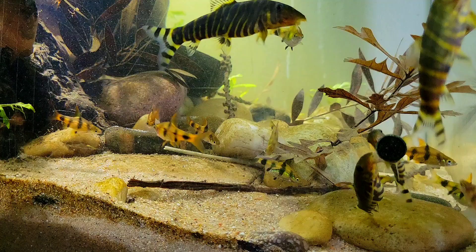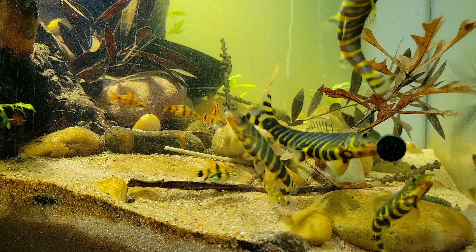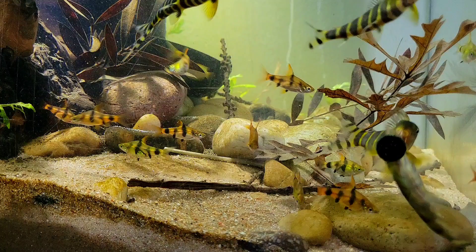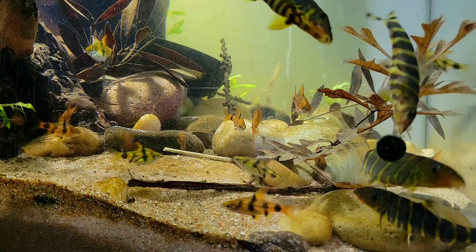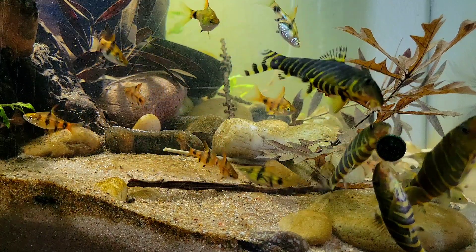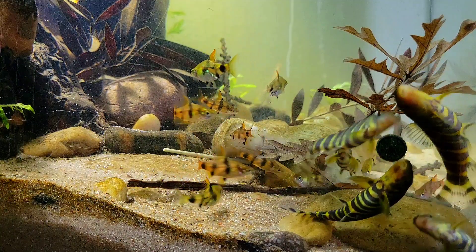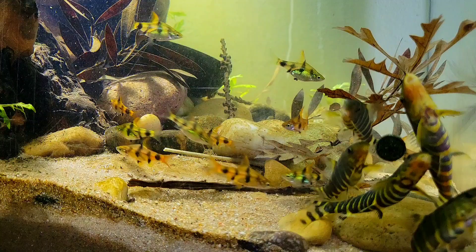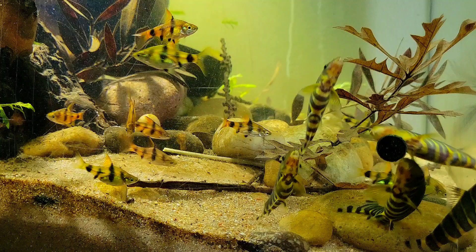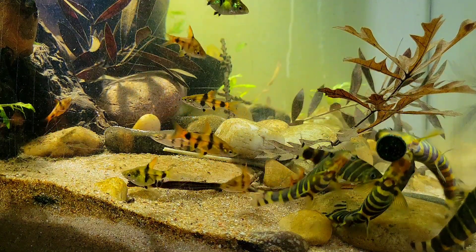They're not shy at all — they come up, they interact, and they're very bold in general. One of the things I love about loaches is their upside-down behavior, just the way they swim and the way they eat. As you can see in the video, they'll be upside down quite a bit and they're very comfortable with that. I also find the pattern of the Bengal loach very beautiful because of the bright yellow and black bands across their body.